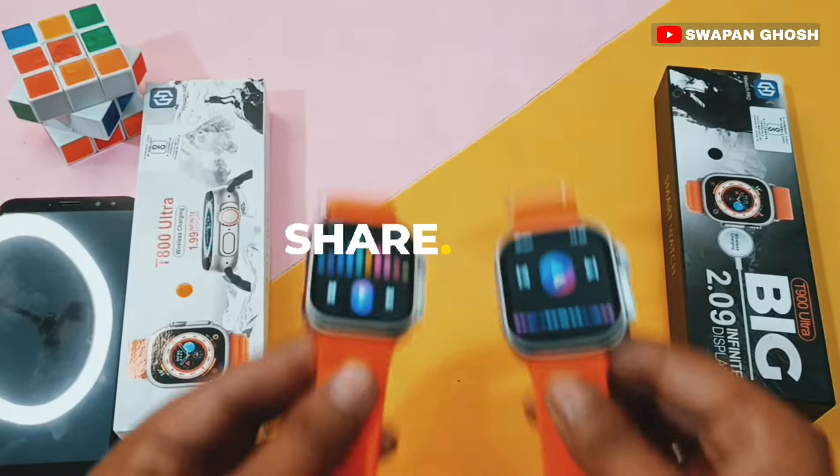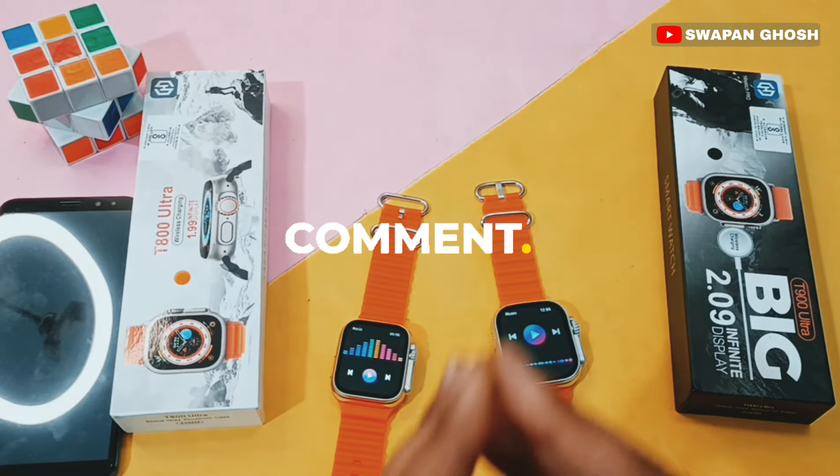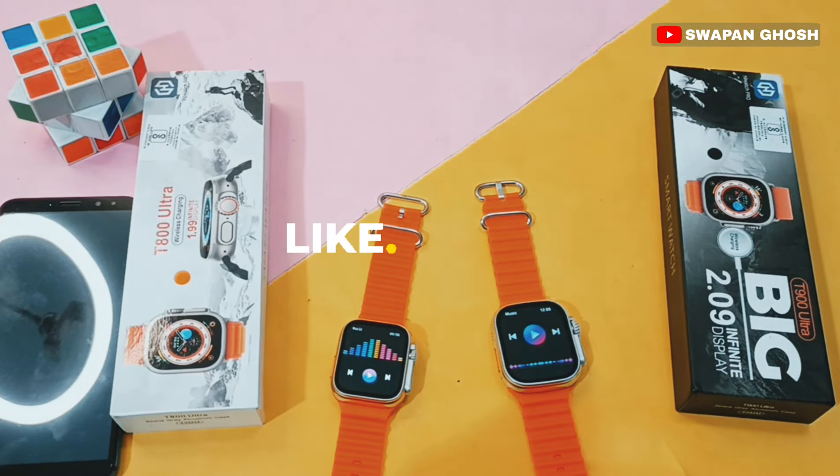Let me know in the comments which one you prefer, and don't forget to subscribe for more interesting videos. That's it — see you in the next video.